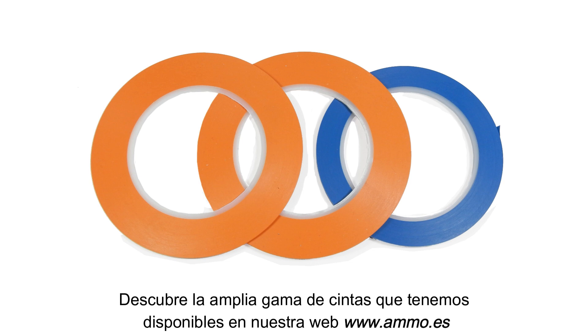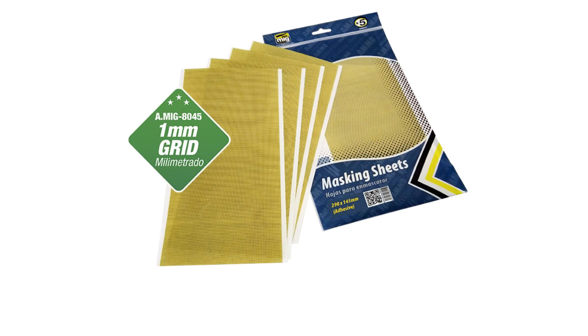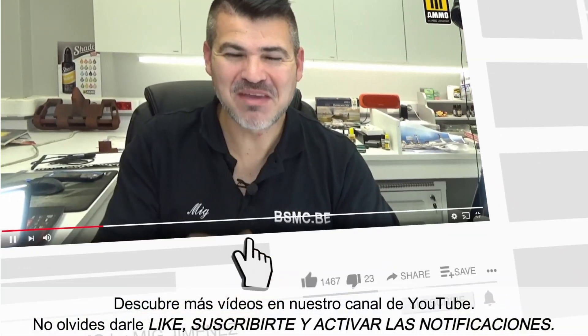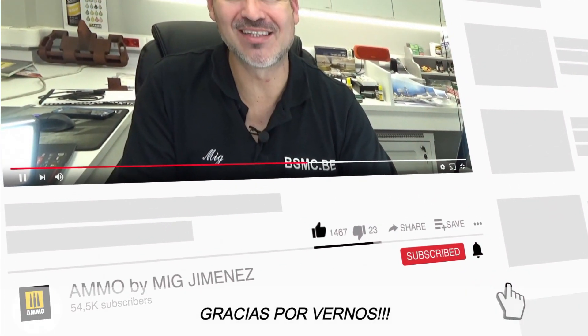Discover the wide range of tapes currently available on our website, www.ammo.es. Discover many more videos on our YouTube channel. Don't forget to like, subscribe, and activate notifications. Thank you for watching.